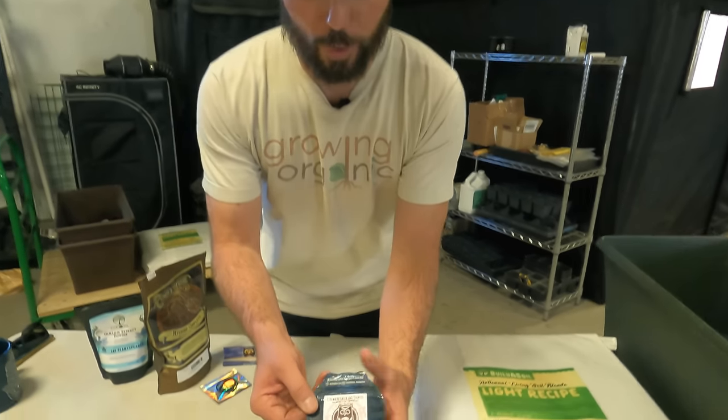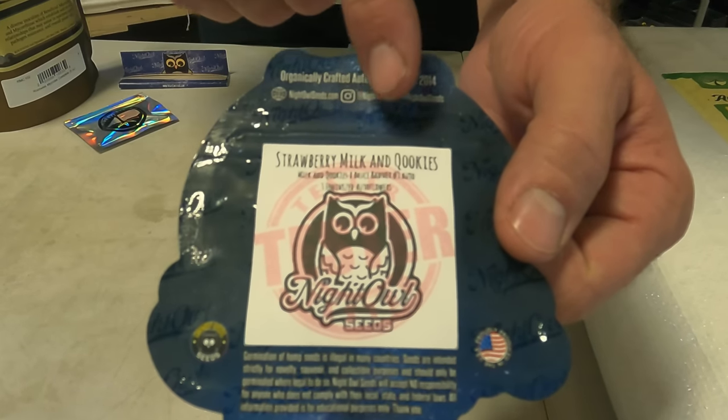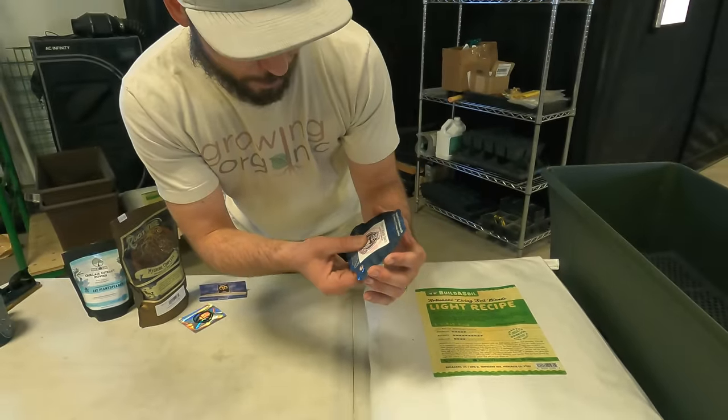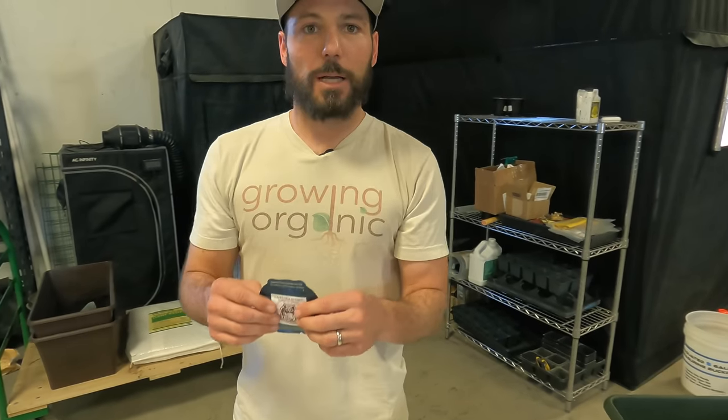The seeds we're going to be popping - a lot of you have requested these - are the Strawberry Milk and Cookies, spelled with a Q. This is Milk and Cookies crossed to Bruce Banner number three auto. There are five seeds in here and we only need four. We're going to plant them and make sure we have two per earth box, and we're running two earth boxes.